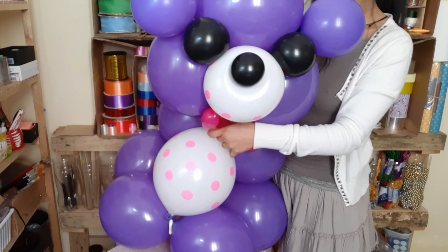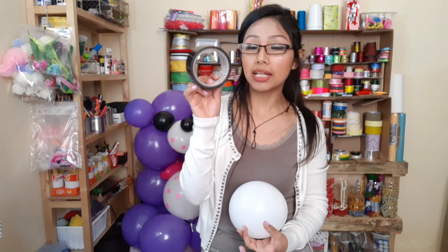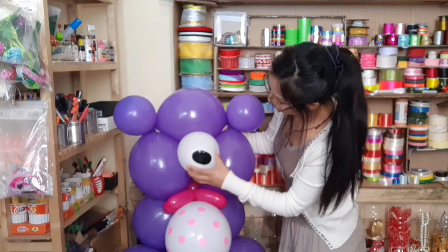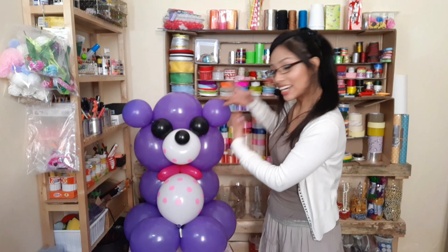La puntita la pasamos por el centro y lo dejamos así. La segunda opción sería inflar un globo blanco grande y cortar un pedazo de cinta scotch negra, o también un globo negro, y lo colocas igual que el otro. Si quieres puedes dejarlo así, o si eres de las chicas kawaii harás lo siguiente.